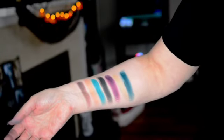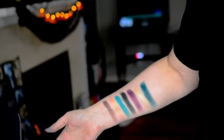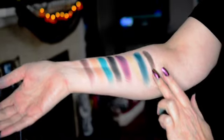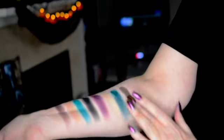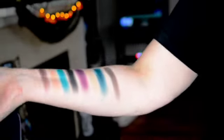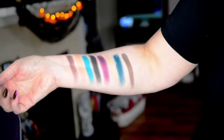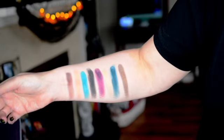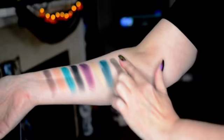We've got another shimmer coming up. This is called Vintage — a brown shimmer with some gold reflect. That is really nice. And then the last one for row two is Curfew, which looks to be like a very dark blue. And there we go — that is the first two rows.